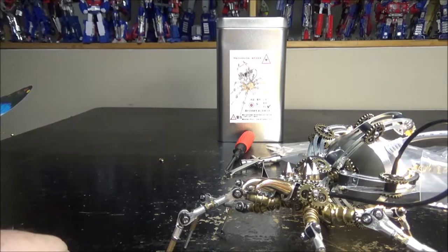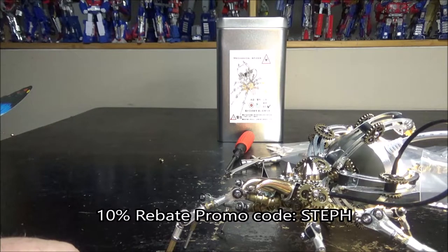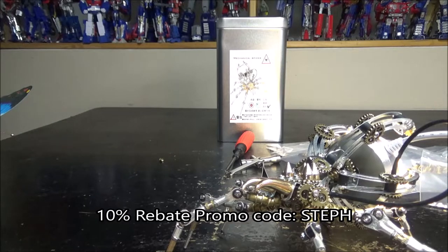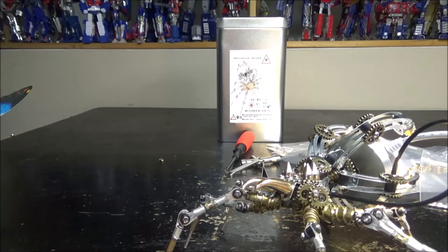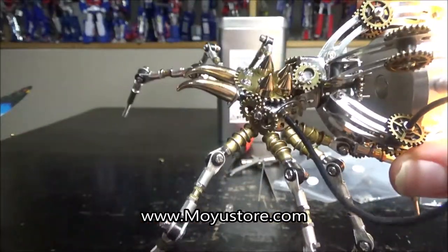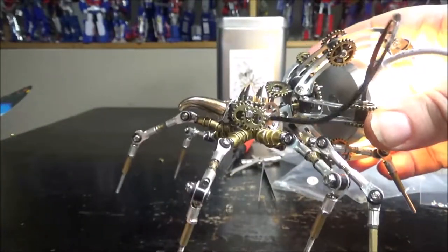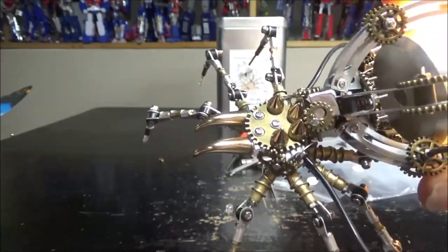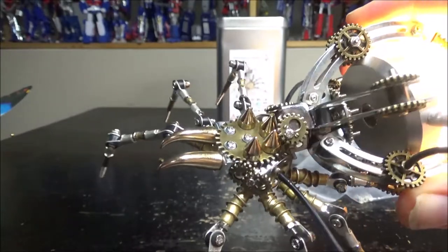Pretty much it for me. Also, I do have a 10% rebate if you use my name 'STEPH' as a promo code and you get 10% off your purchase on MoyuStore. So yeah, check it out — awesome figure, awesome build, really fun to build. Like, subscribe, leave a comment, and I thank you for watching. I'll see you next time.